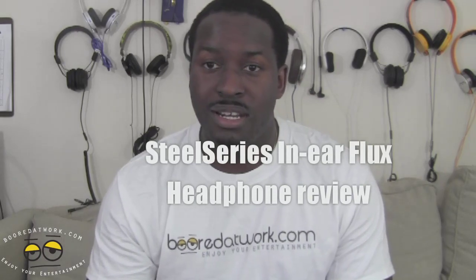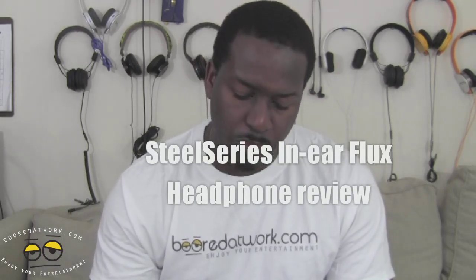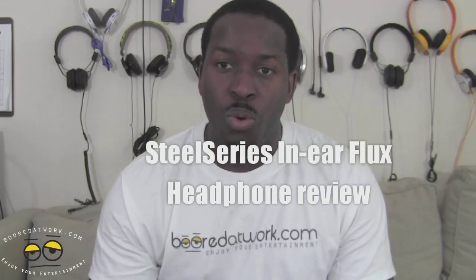In 5, 4, 3, 2, 1. Hi, this is Thundee from borderwalk.com and today we're doing a review of a product that's not yet out but we're able to get our hands on it at CES.